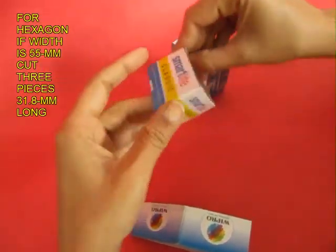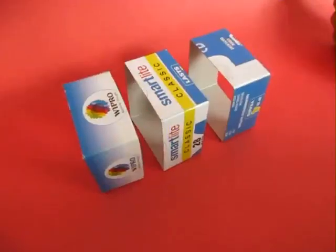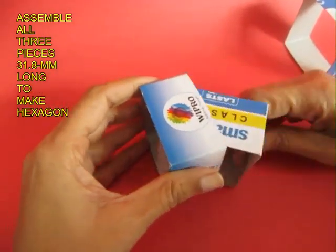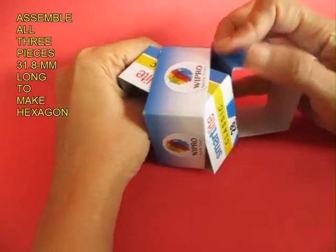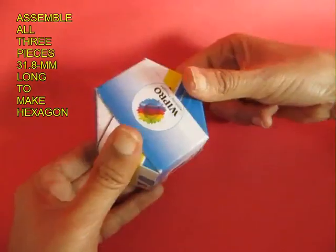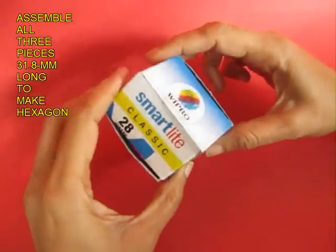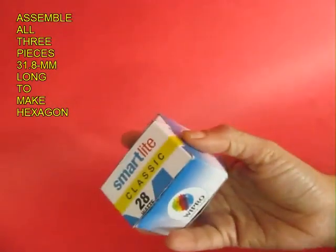Now take these three sections and just interlock them into each other. Take one and tuck it inside the other so as to make a corner, then push in the third one and you would make a very beautiful hexagonal shape. It's a hexagonal box — self-locked. And once again you can play with this.